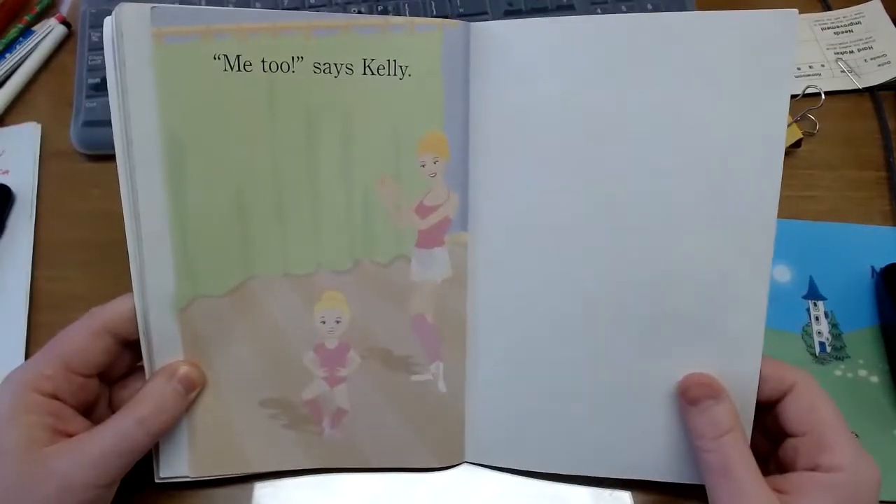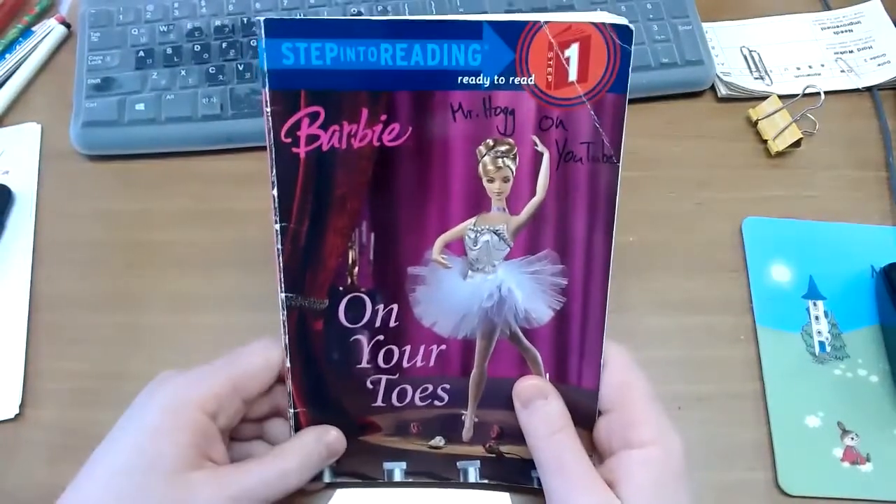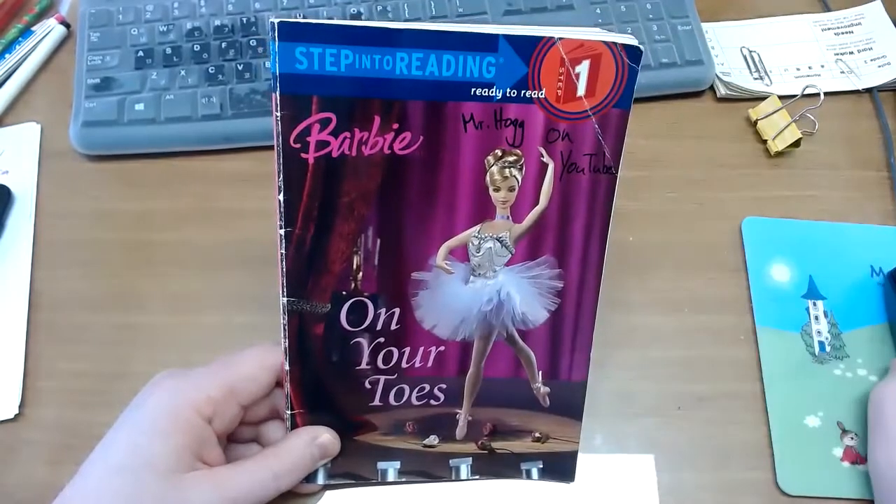And here's Kelly dancing. Okay class, that's Barbie on Your Toes. Leave a like and I'll see you next time. Bye!